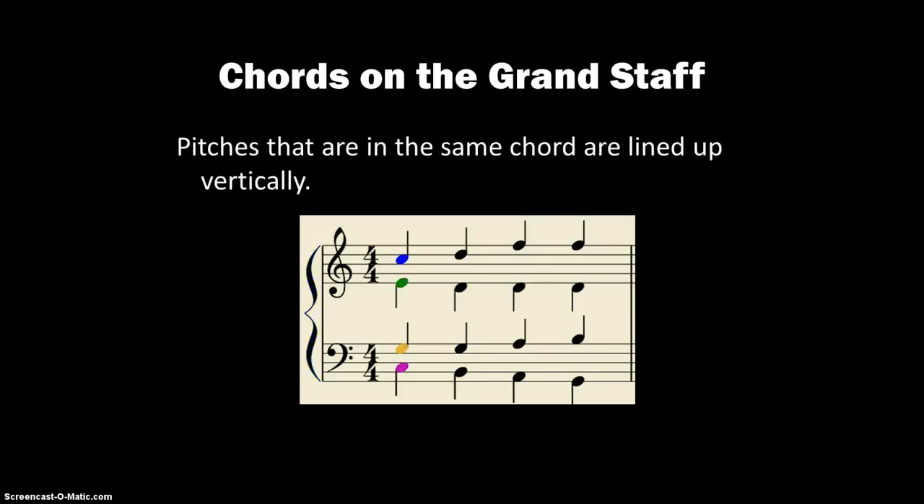Pitches that are in the same chord are lined up vertically on the staff, or on the same beat. Here's beat one, all highlighted for you — that would be one chord between those two staves.